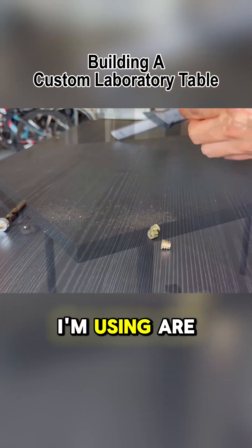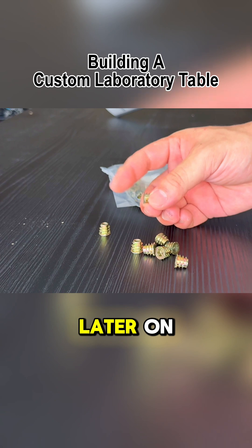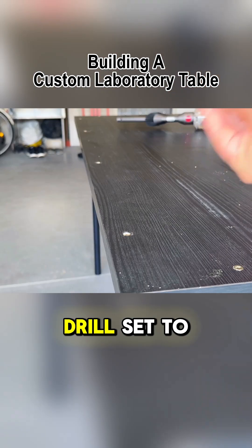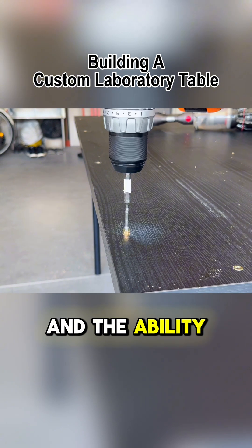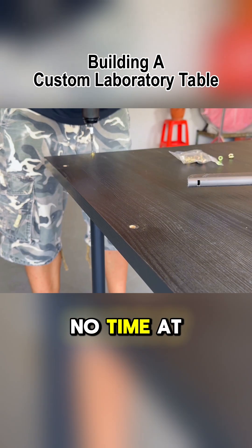The threaded inserts I'm using are these affordable ones, and they'll be accepting long bolts that you'll see later on. With my hand drill set to the correct torque and the ability to keep it straight, all the threaded inserts were placed into the wood in no time at all.